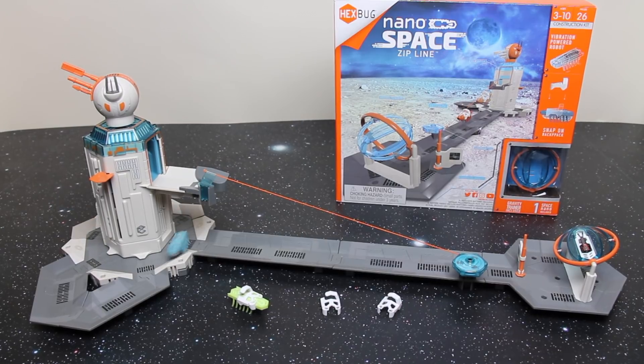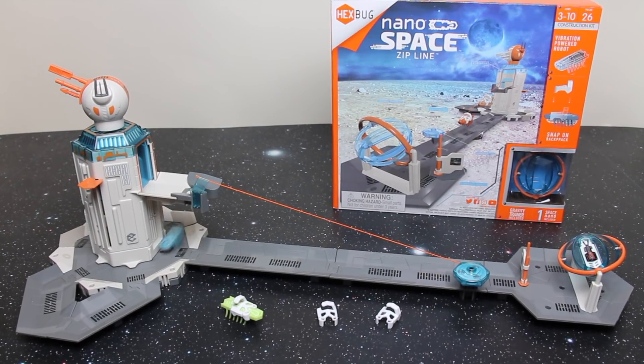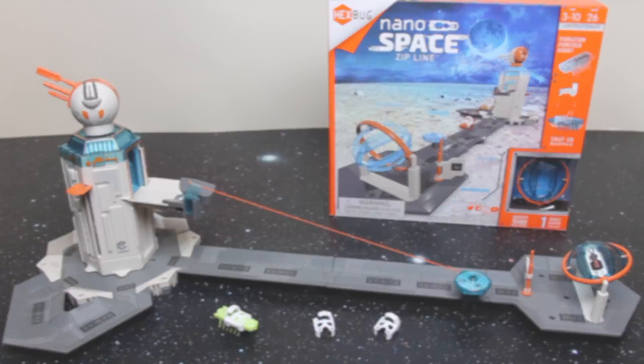Thank you for watching. I hope you enjoyed my video review. Please feel free to like, subscribe, and comment — let me know whether you like this Nano Space range and whether you're going to buy it or not, and why. I try to answer as many questions as possible left on my videos. Thanks.